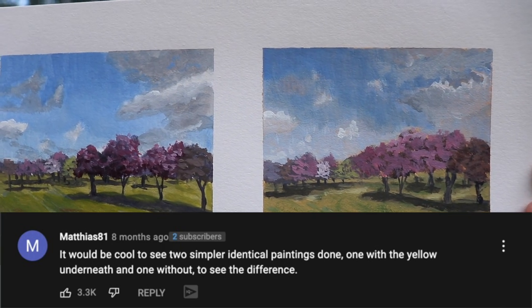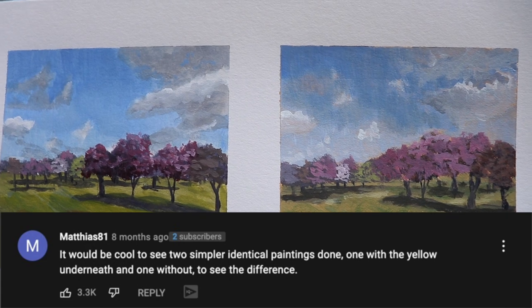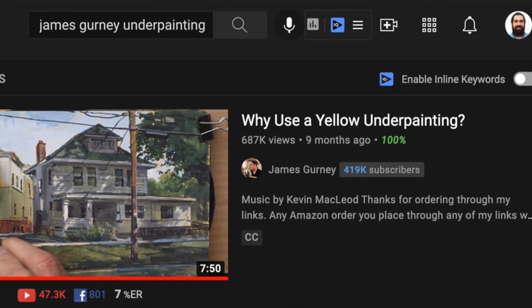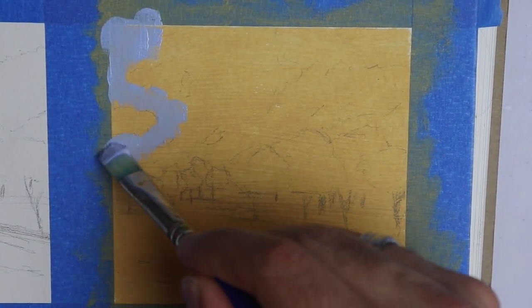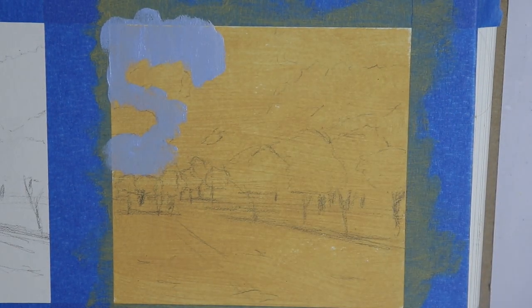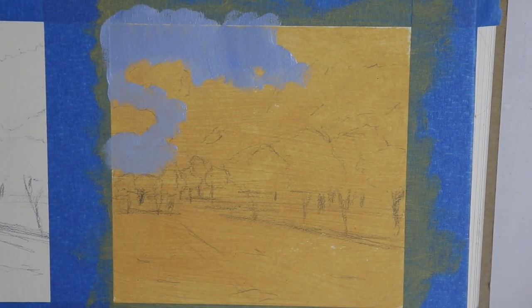One of these paintings was painted with a yellow underpainting and one of them was painted against a white background. Artists like James Gurney and many other painters advocate for toning your canvas or your page before you paint, and I wanted to do an experiment to see what are the actual effects of painting with a yellow underpainting or frankly any other color.